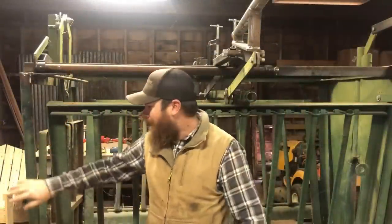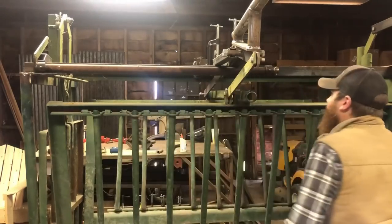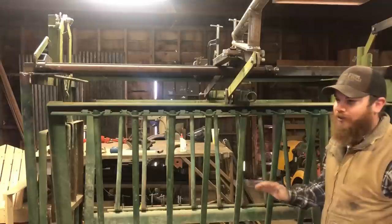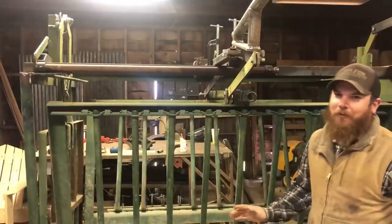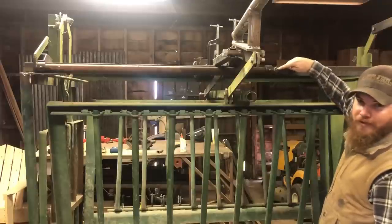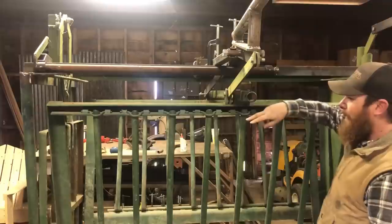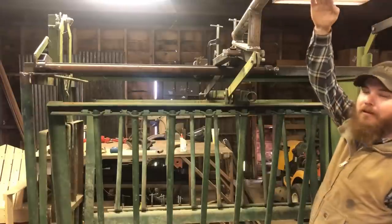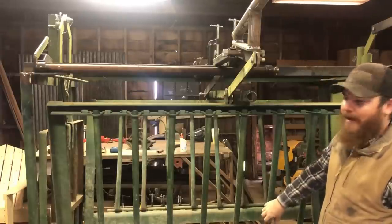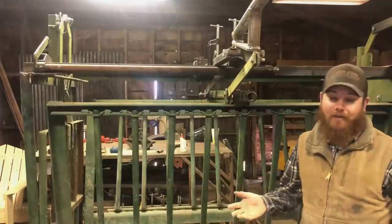Speaking of levers being in the way, the lever for the butt gate was probably the worst. Right now I've got it off because I just rebuilt this whole system — there was just nothing worth saving, so we went ahead and rebuilt it. But what I'm going to do here, this is where the lever attaches. I need to figure out a way to make it so that when the butt gate is closed, this lever is up above my head, and when the butt gate is open, the lever is all the way down but doesn't interfere with the body squeeze. That's something we have to do today — I haven't done that yet.